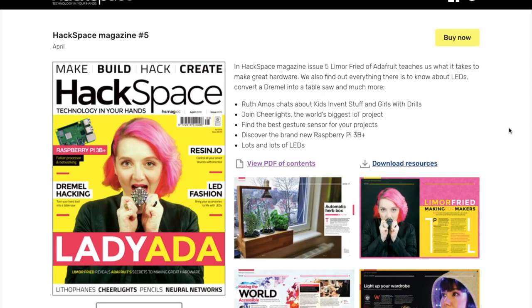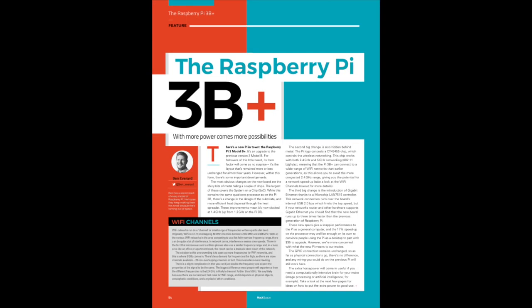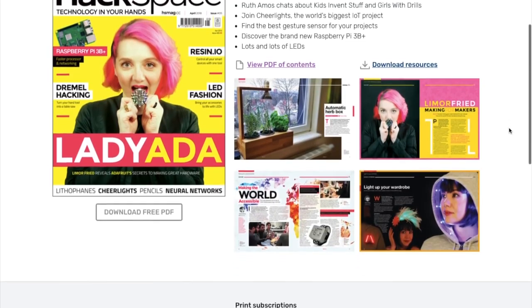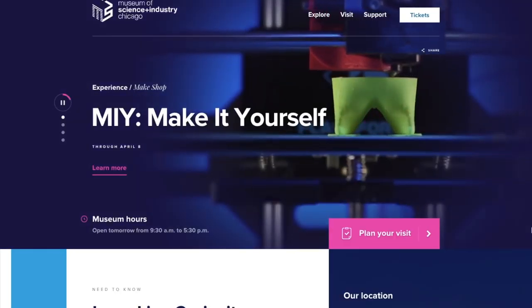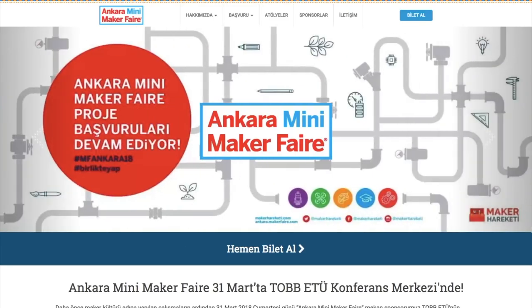I also want to let you know that issue 5 of Hackspace Magazine is out, with Lady Ada on the cover and a great profile on her, plus a dive into the Pi 3B Plus and working with LEDs. As always, you can download the issue as a free PDF. We also have two Maker Faires this weekend, including a mini fair in Chicago and one in Ankara, Turkey — check those out if you're nearby.